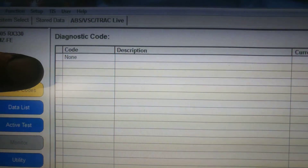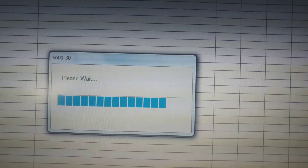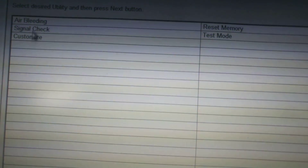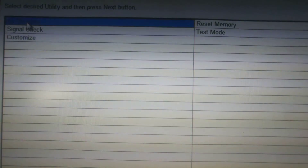Now it says diagnostic codes: none. We're going to go down here to where it says 'Utility.' You'll notice up here there's an option that says 'Air Bleeding' — go ahead and double-click that.